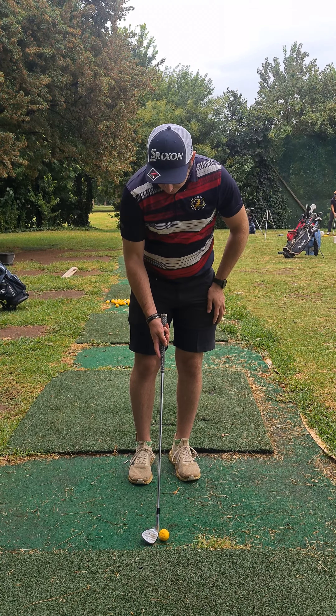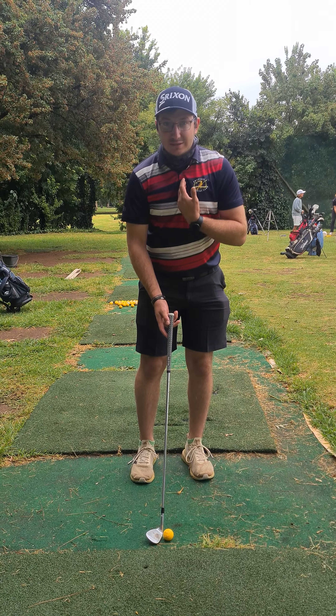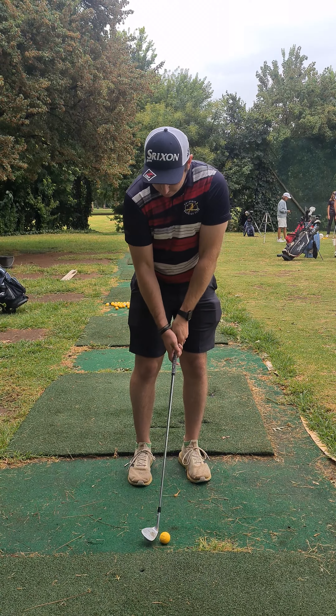When we get to the setup, you just want to put a little bit of weight on your front leg to ensure a nice clean strike. You want to keep your chest nice and centered — you don't want to lean it back or forward, just keep it over the ball.